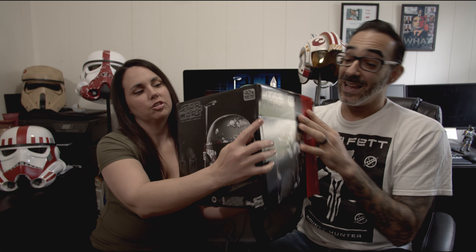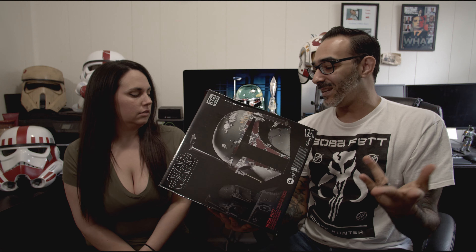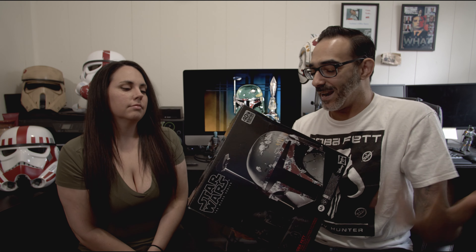You could scold me in the comments for doing that. The box is a little damaged on its own — when you get stuff shipped nowadays, they just want to get it out to the customer as soon as possible. But this is the Boba Fett Black Series helmet. I've been waiting for this.